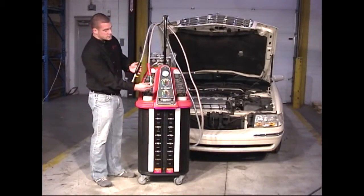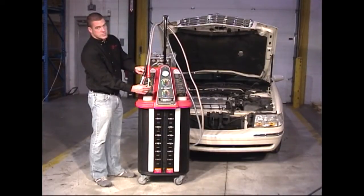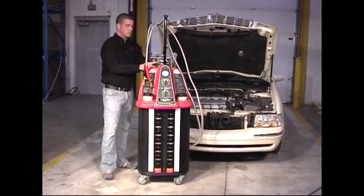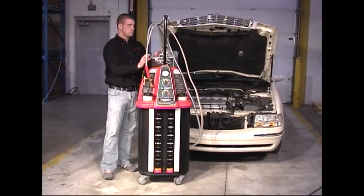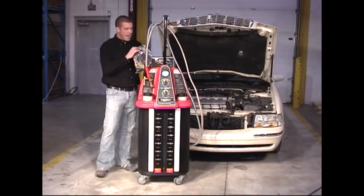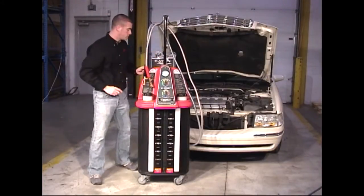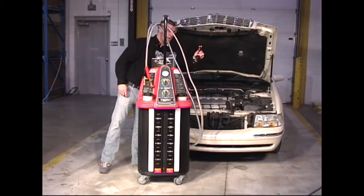We have the red service hose used for filling, the black service hose used for removing, various instruction manuals, a bag of new adapters, and red and black battery cables.